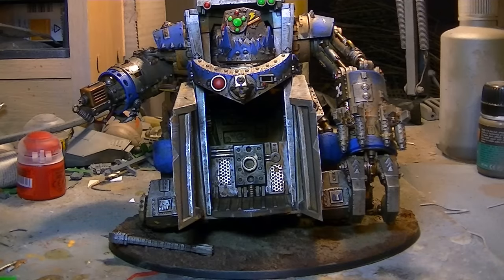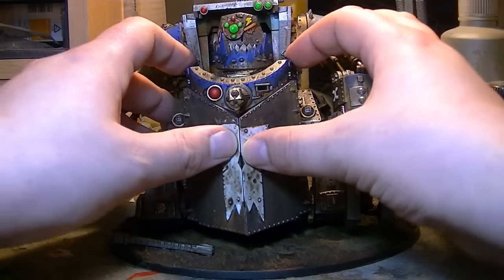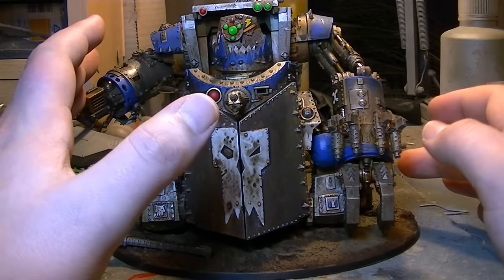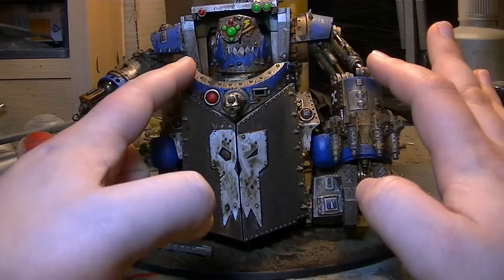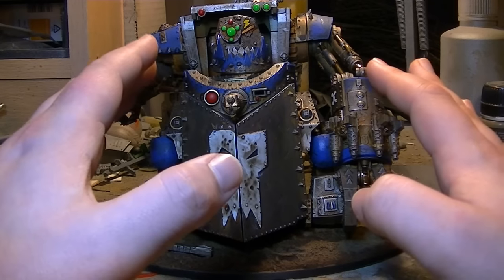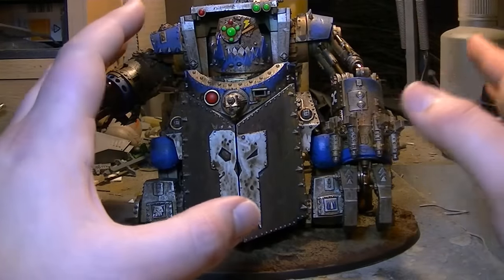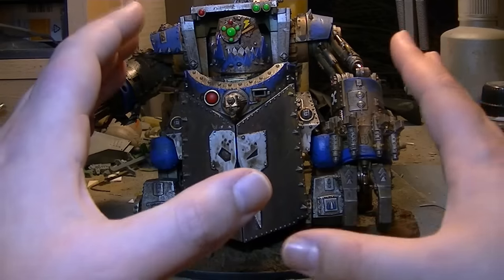It was just a really super fun miniature to paint. There were parts where I thought, oh my God, this is taking forever — but that was just because I hadn't assembled it all yet. What I would recommend when painting one of these is to not glue the arms, the legs, the doors, or the front plate on the head. You're going to want to get behind it and get to all those little nooks and crannies. Take them all off, paint them all separately, then place them all back together — it will make your life a lot, lot easier.